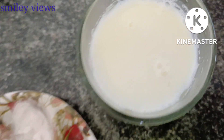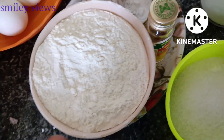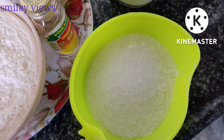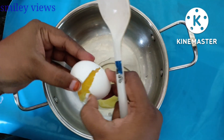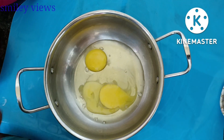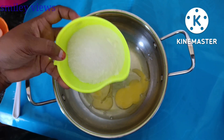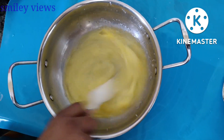Then add 1 glass karchi arvatcha. Next, add sugar — you can add 1 cup or 3/4 cup of sugar. You can add 1 cup of butter.